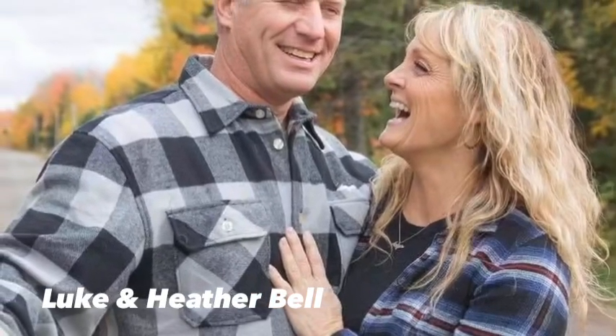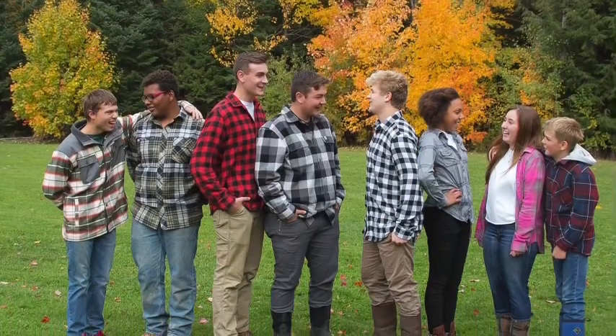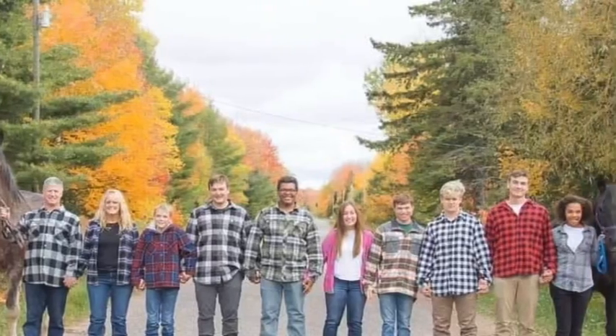We are Luke and Heather Bell and we have eight children. Seven of them are adopted and we are a family of 10, and this is Livin' Large.